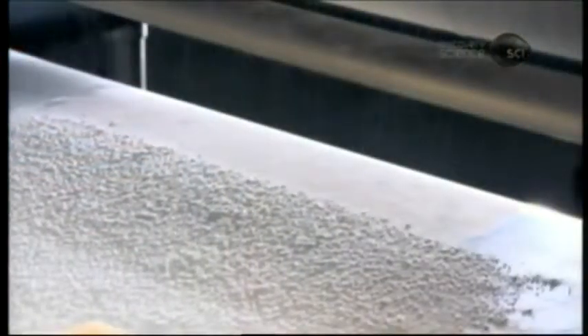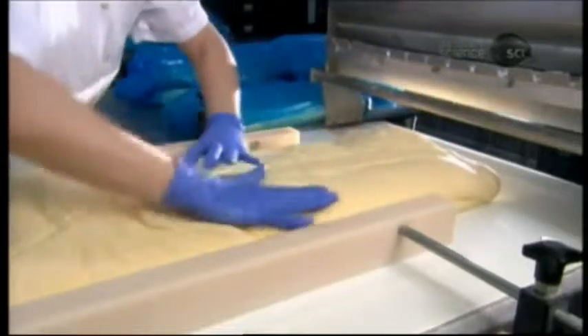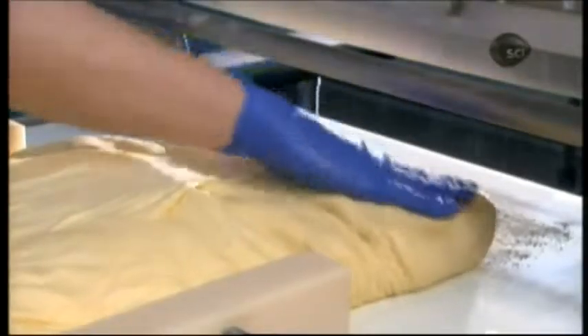Plastic wrap keeps the dough moist as it now undergoes 8 hours of refrigeration. The cold re-hardens the by now softened margarine and lessens the dough's elasticity. The dough is now ready for the automated machine which forms the croissants.